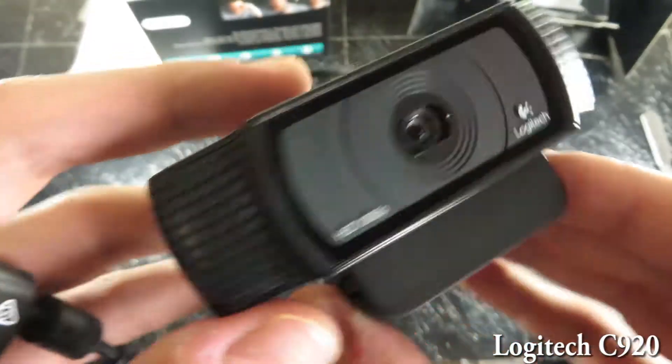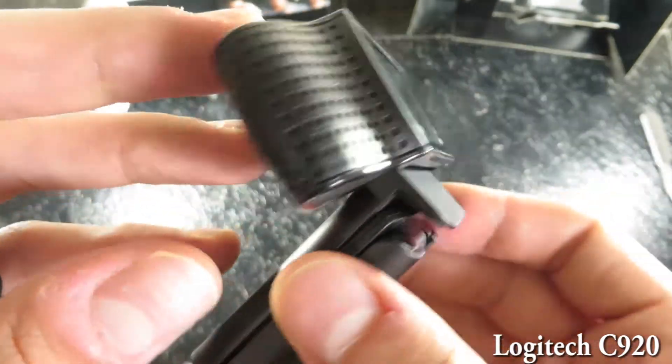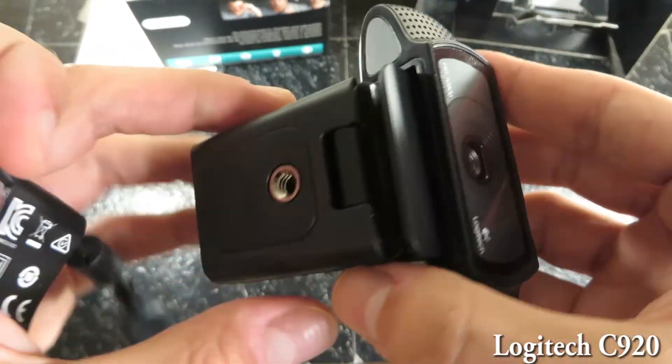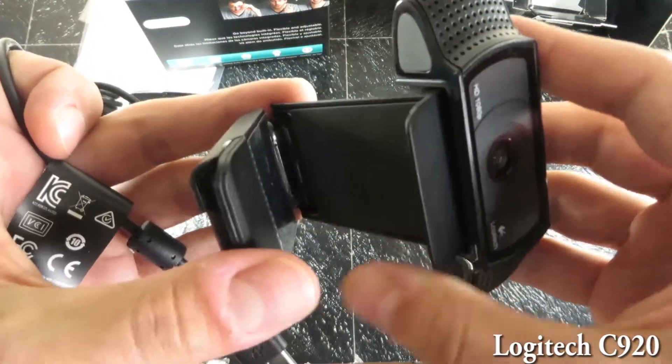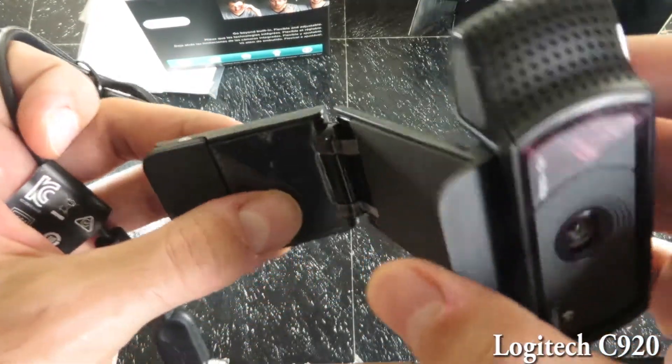I do have a lot of fans running in the background anyway. Back to the webcam — this is an amazing webcam, 1080p full HD. If you guys are streaming, doing a vlog, or shooting a lot of YouTube content, I definitely recommend this.